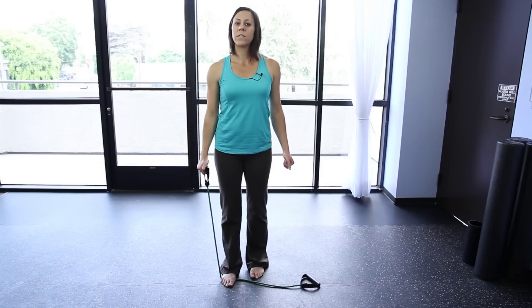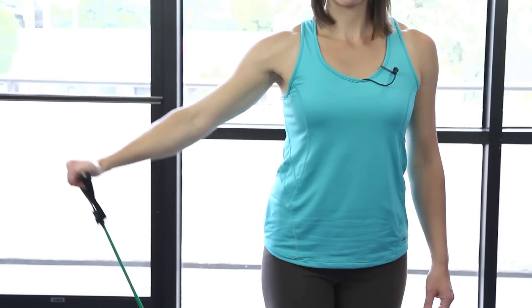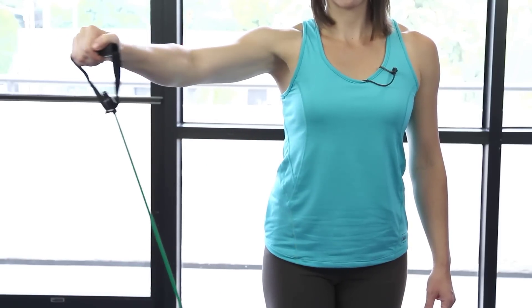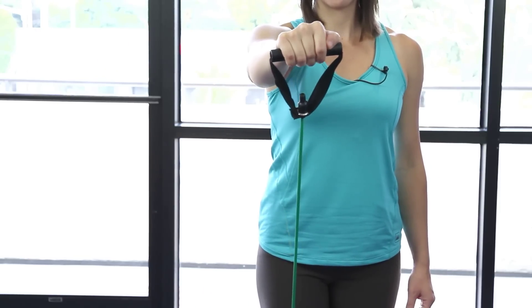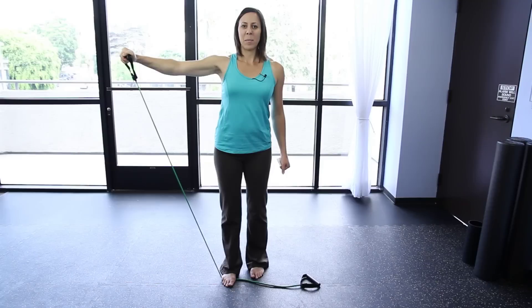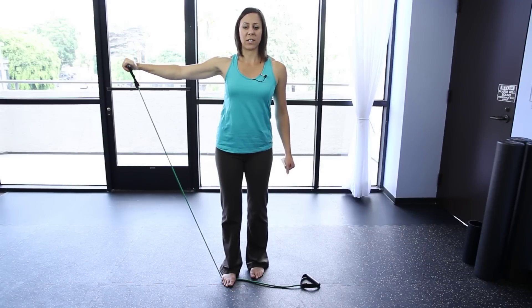Do that for a count of 10 to 12 for that set. On the next set, raise up to the side, keep your arm up as you come to the center, keep your abs really strong, move back out to the side, pause, back out to the front, pause, and do that for 10 to 12 repetitions.